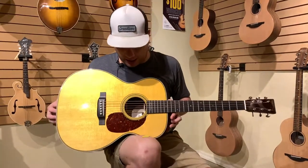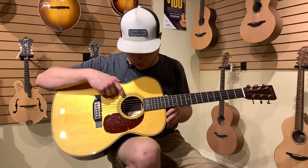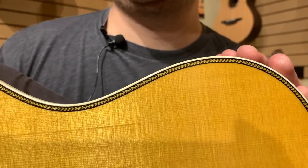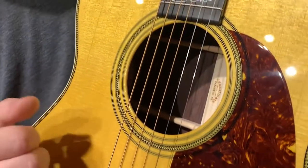Some cool things on here — one thing you're not going to see very often on a lot of Martin guitars: usually when you see herringbone on the purfling you're not going to see it on the rosette, but on this guitar you will.